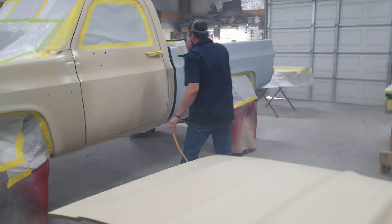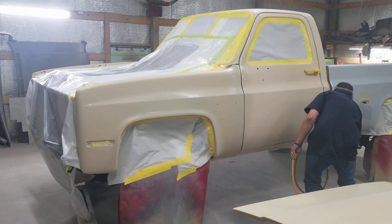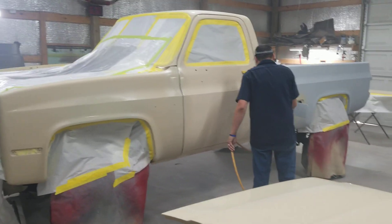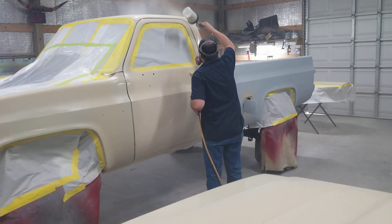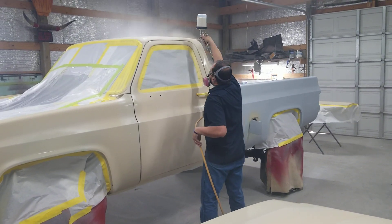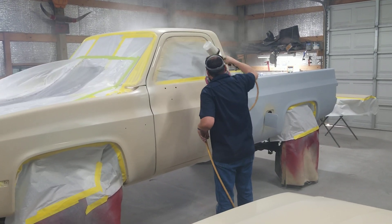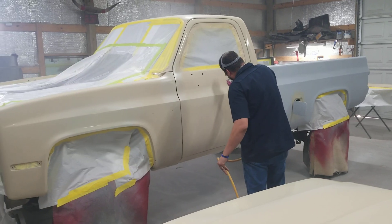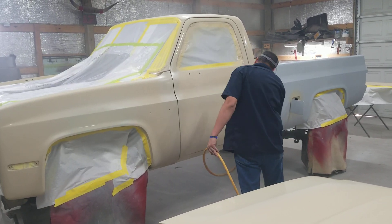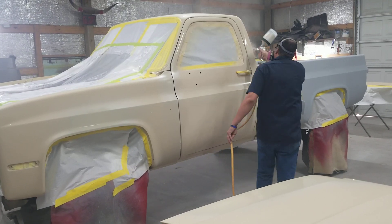You just want a little bit of water. Let's go.